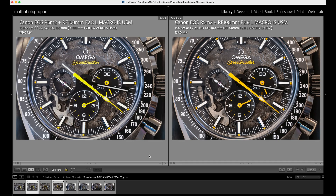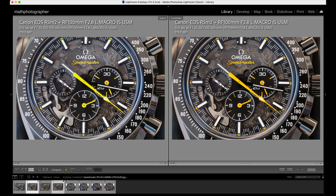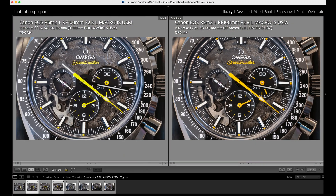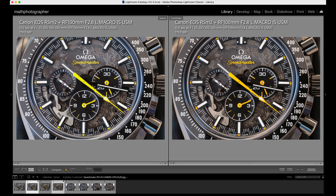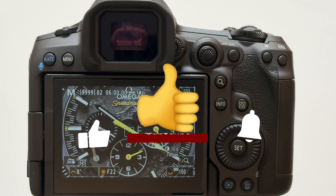Coming back to upscaling: if you have an EOS R5 Mark II, you should not use that in-camera upscaling, because first of all it only applies to JPEG images, so you throw away a lot of richness of information you've captured with this wonderful camera. As shown in my examples, the RAW file upscaled in Gigapixel AI delivers a much better result than the in-camera upscaled JPEG. It is always superior in post-processing to work with RAW and then, if you really need more resolution, upscale it with software based on the full information in the RAW file. In-camera upscaled JPEG is really nothing you should use — I always work with RAW files in my workflow.